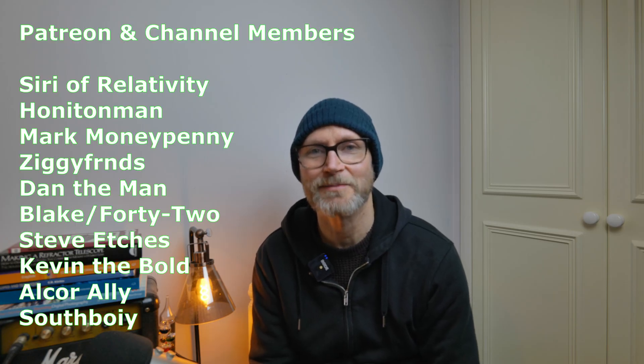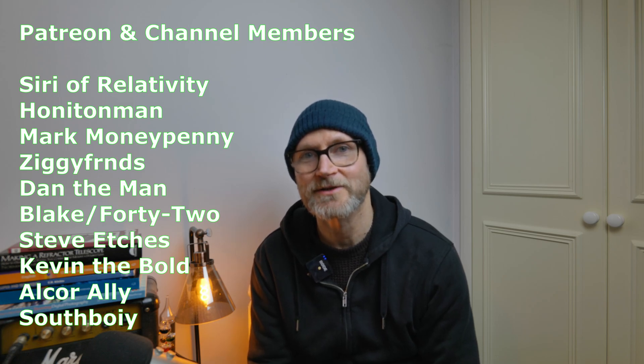It'll be an adventure to see how we tame that beast, because Ritchey-Chrétiens can take a bit of work to get up and running — but we'll see how that goes in the next video. Thanks to my channel members and patrons for all the support you give the channel. I'll put links in the description — take care everyone, and see you on the next video.